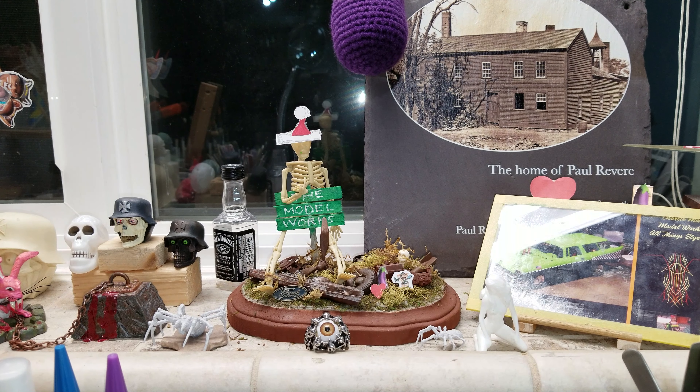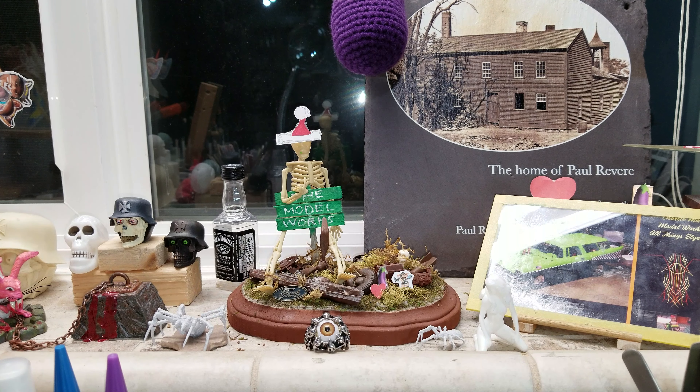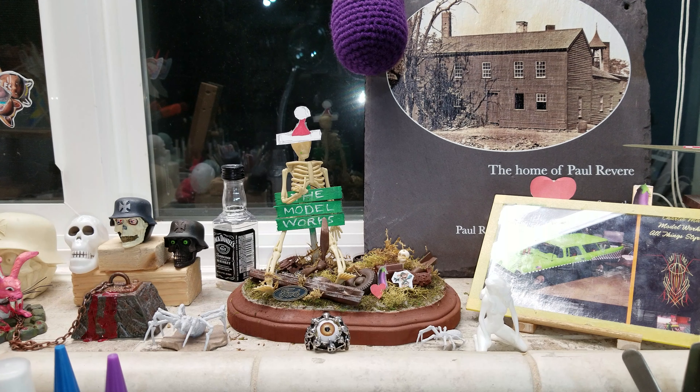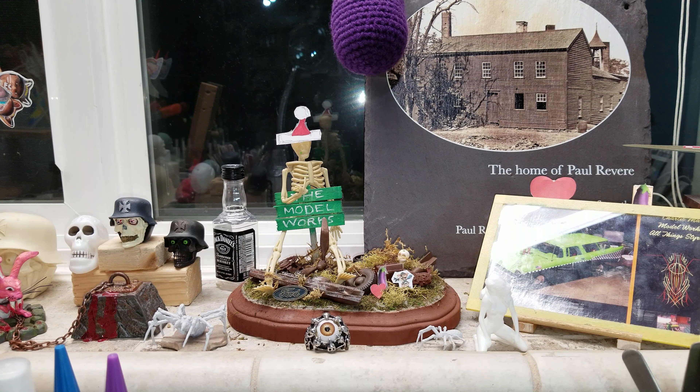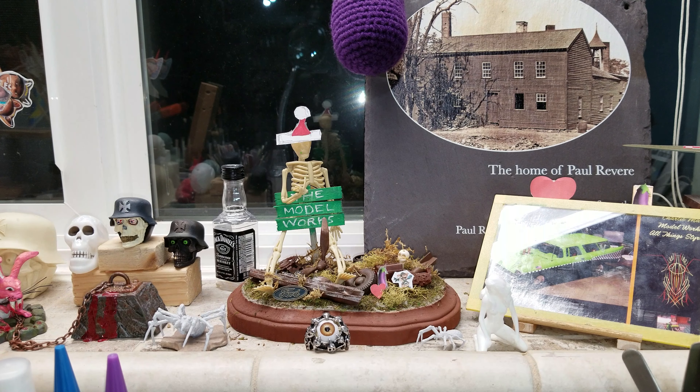I got a bike done finally - a model done at the model Rex. Imagine that, this will be the second model done this year. I lost a whole week of building when I got sick, but anyway we got some good progress the last couple of days. I got the Henderson done.